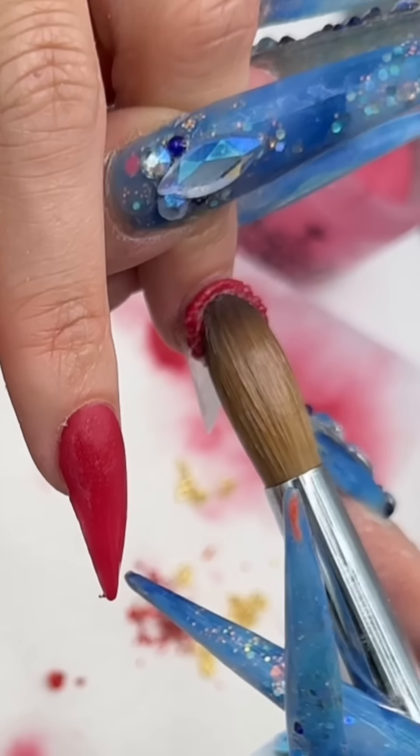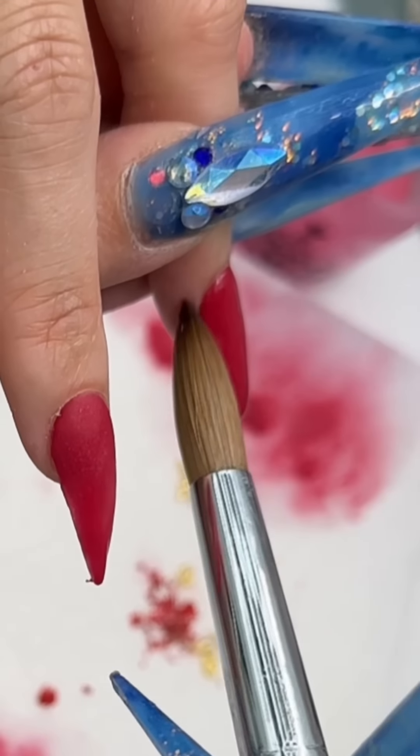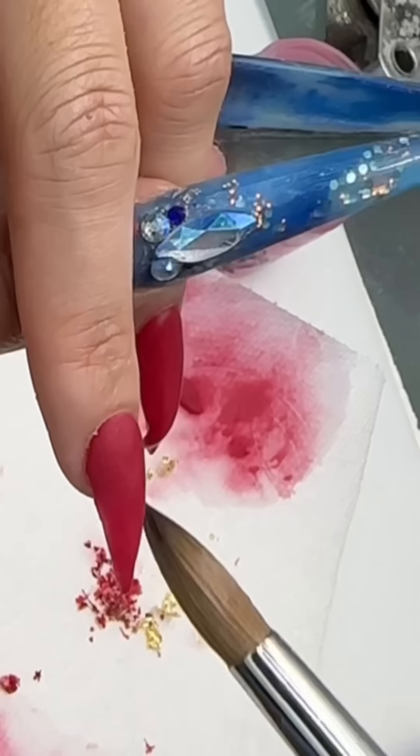Peekaboo, back again, let's do some nails. We have a returning client — one of my only Asian clients, because Asian people don't really get their nails done. Last time she came she got the full bling cluster finger, so today she wants to do red. She said she's going to a wedding.